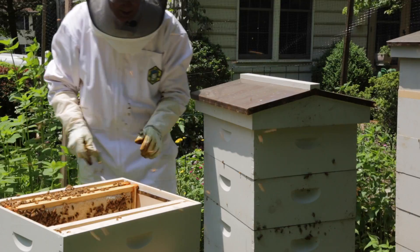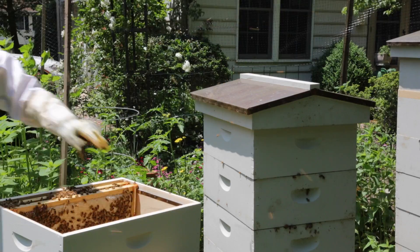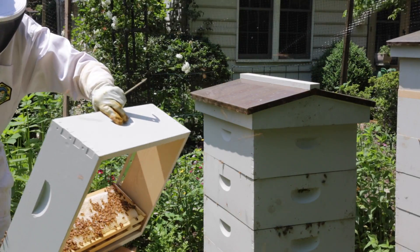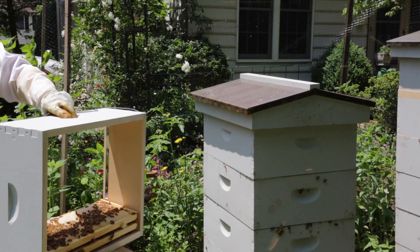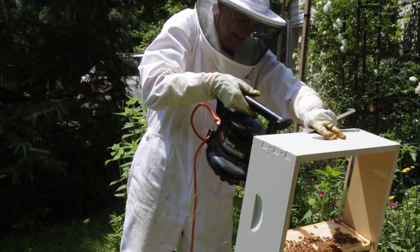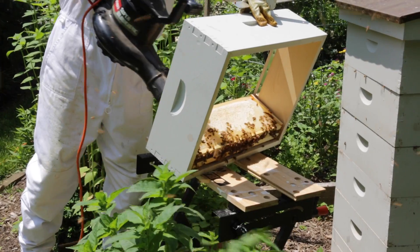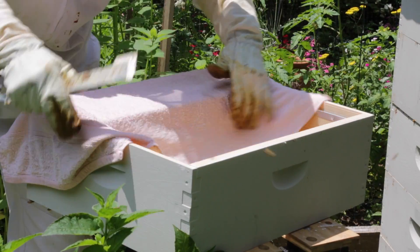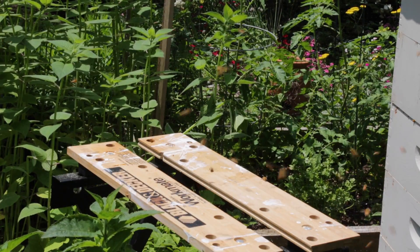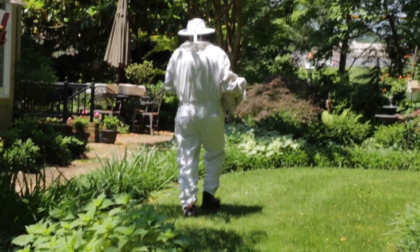Now I'm going to try to use the blower to get the bees off of these two frames of honey that I'm going to try to harvest. I'll put a wet towel over this to help keep the bees from noticing that smell. I'm going to take it over to our secondary staging area and I'll be back.